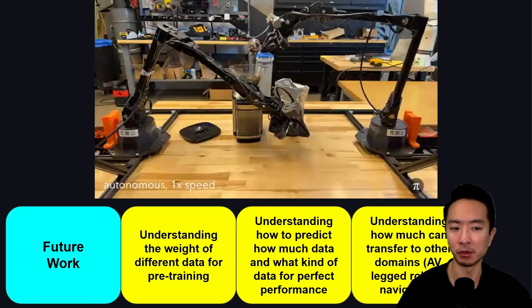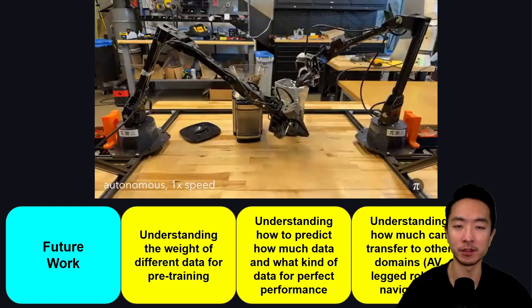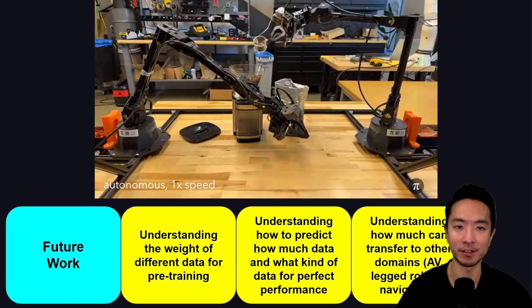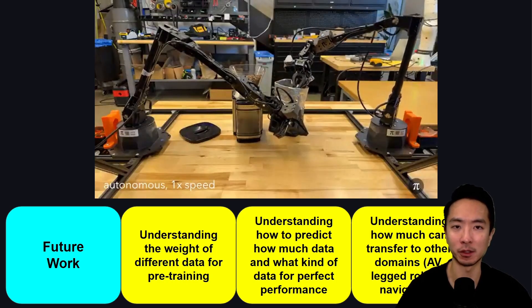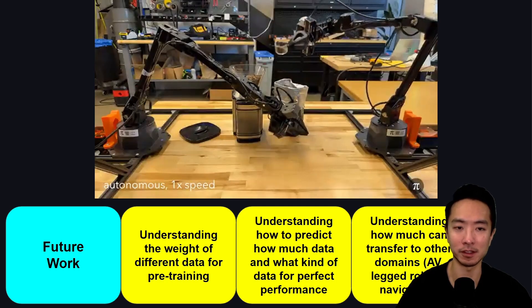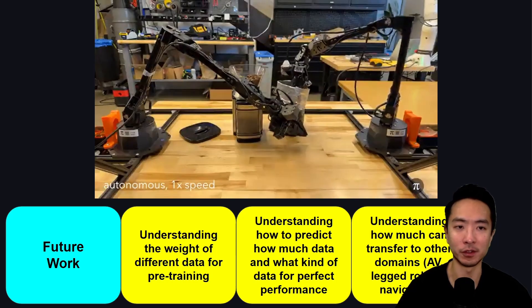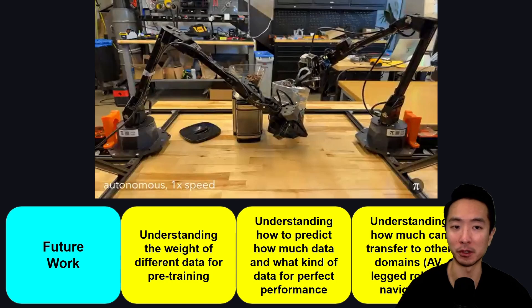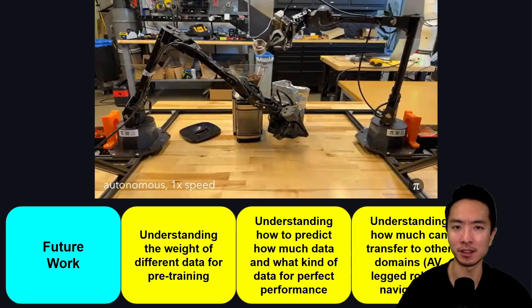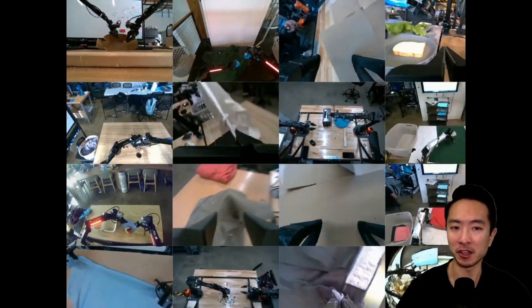There is also ongoing research into how much of this can transfer to other domains like autonomous vehicles, legged robots, and navigation. The hope is that the same strategies applied here for robot arms can extend to those areas. Despite these challenges, the development we're seeing right now is still very impressive, and even though we're early on, the results are quite incredible.